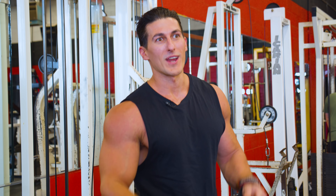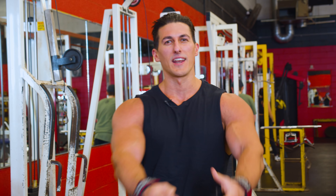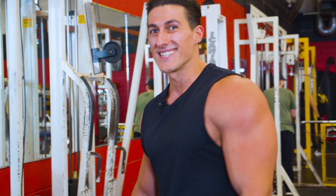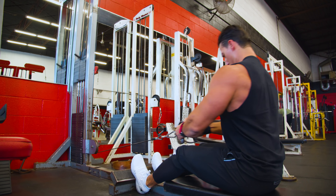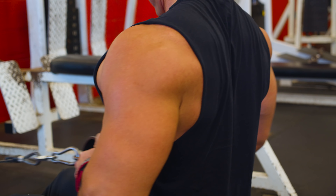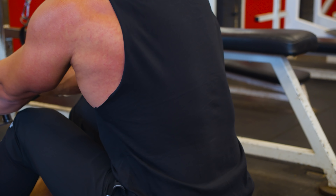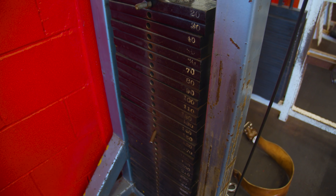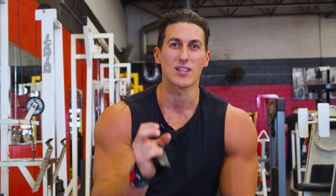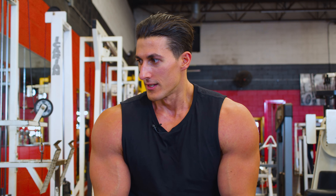Exercise number three — no belt needed for this one because I really like to stretch and get a nice pull on my lats on this seated low cable row. First set is always a warm-up set. I like to just activate those fibers and stimulate the back muscles before I really increase the weight, so the second set is essentially the first working set.